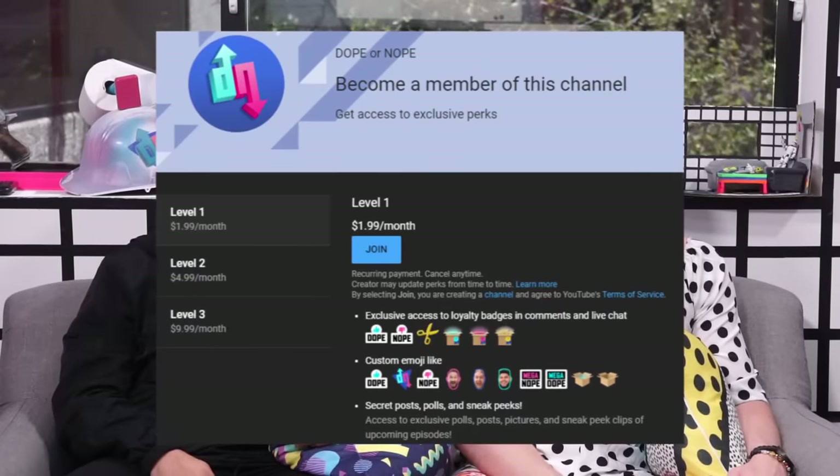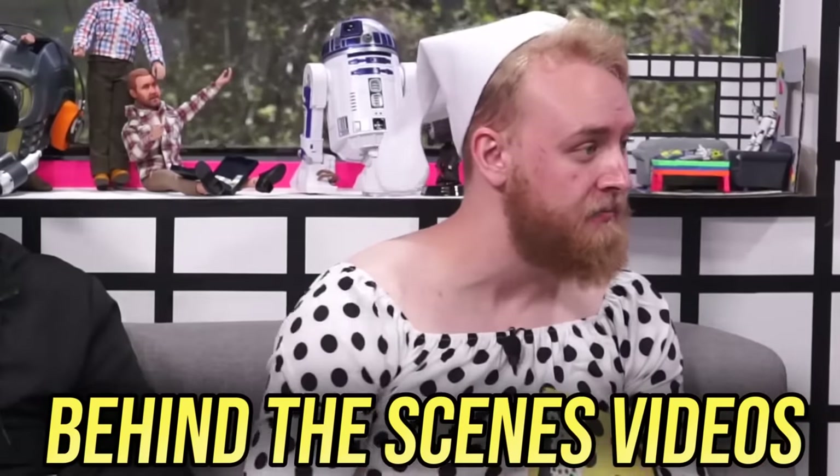Before we get into that next product, I just wanted to give a shout out to Louie de la Cruz. Thank you for being a member on Dope or Nope. If you want to be a member and get your own shout out, click that little join button below. There are three tiers and all three tiers have great goods — live streams, BTS vlog footage. If you want to become a lot, click that join button down below and become part of the family.